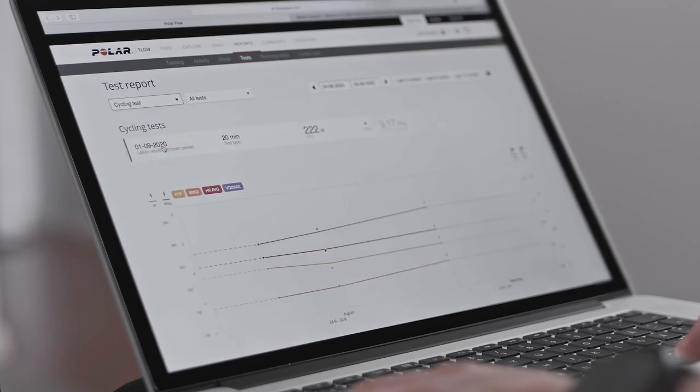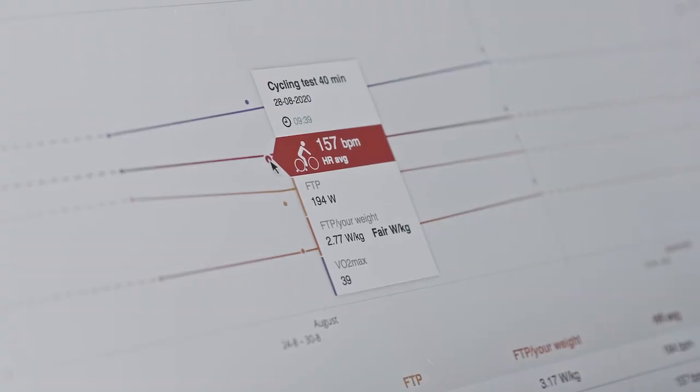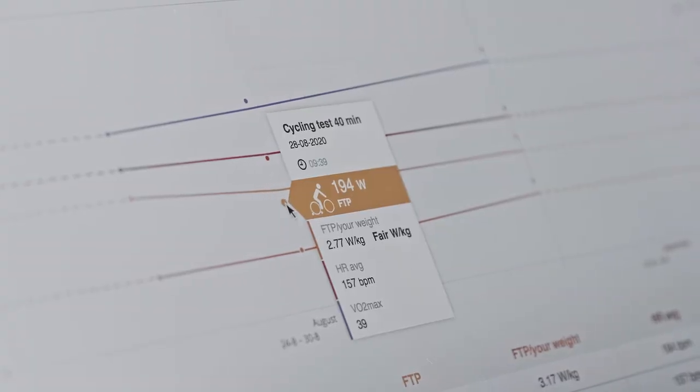In the tests page, you can see all the tests you performed and compare their results. You can see your long-term progress and easily view changes in your performance.